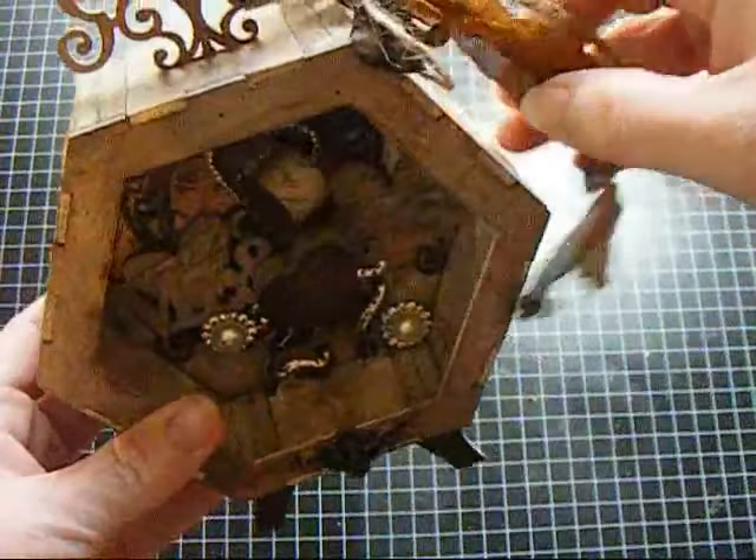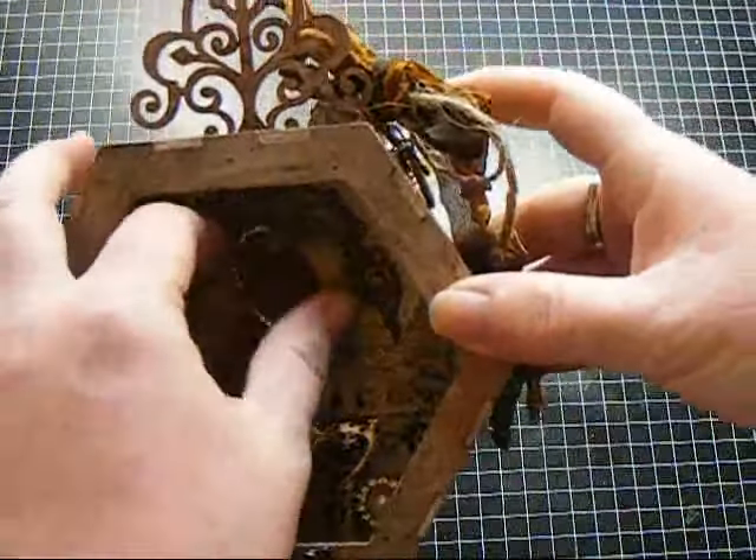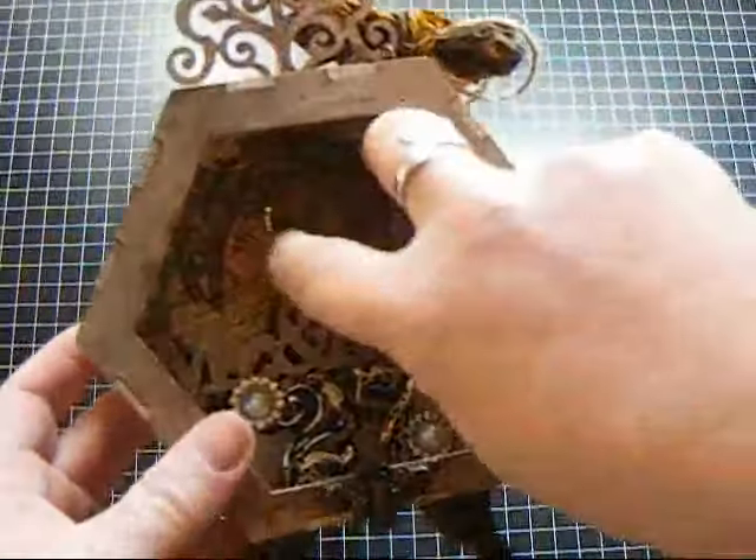So that is my shadow box and I had a blast doing it. I just distressed and distressed and distressed and had so much fun just getting grungy. I love it.